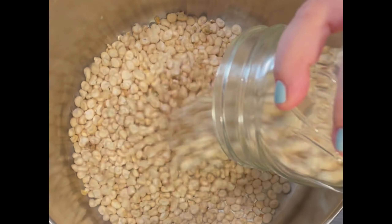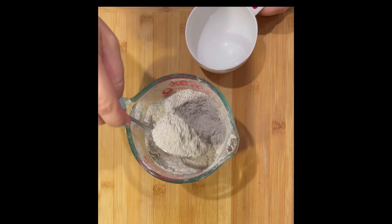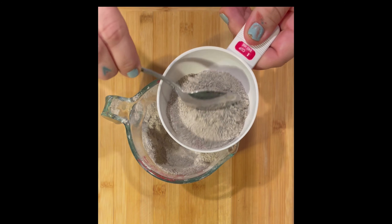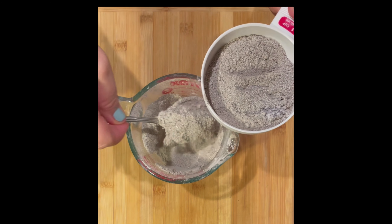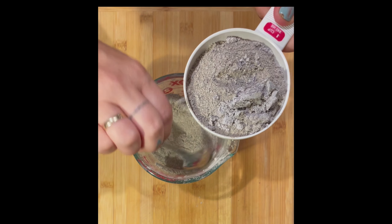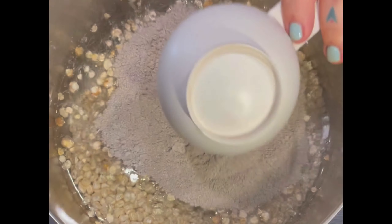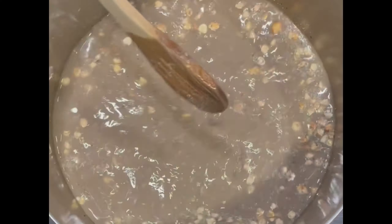In a large stock pot, add your kernels of corn. For this recipe I have one quart of dried corn. Add enough water to cover it completely, and for every one to two quarts of dried corn you're going to want two cups of finely screened hardwood ash — oak, maple, hickory, any kind of hardwood. Measure out two full cups and add that right into your corn, then stir gently. It's ideal to do this outside, but if you have a well-ventilated house you can do it inside.